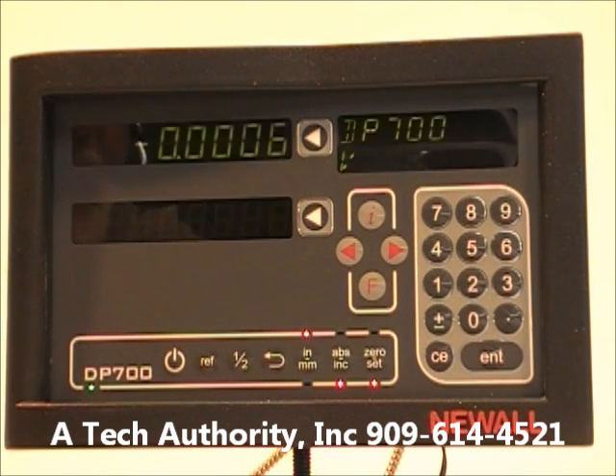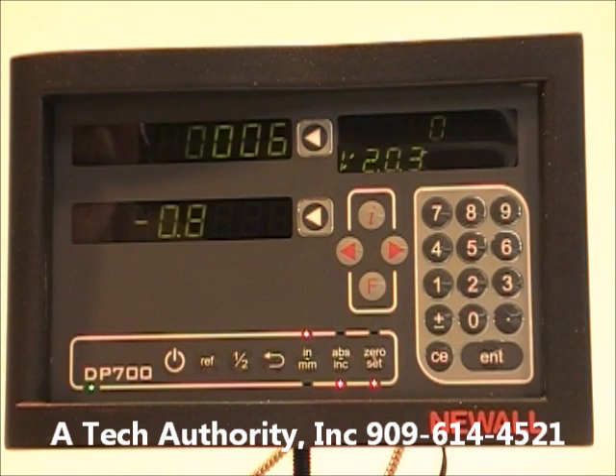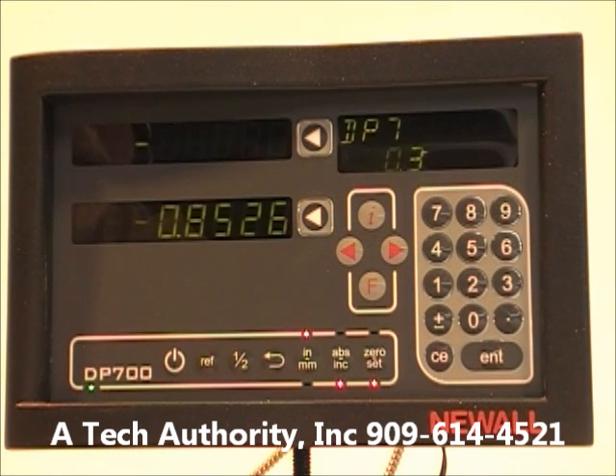Many customers have had Newall units for years and have old round connectors, but all new Newall displays and scales come with DB9 connectors — we can take care of those adapters. Call us at (909) 614-4521 or visit our web page and go to Contact Us.